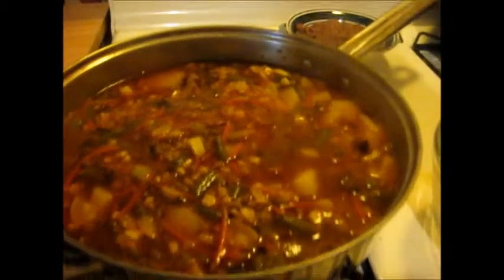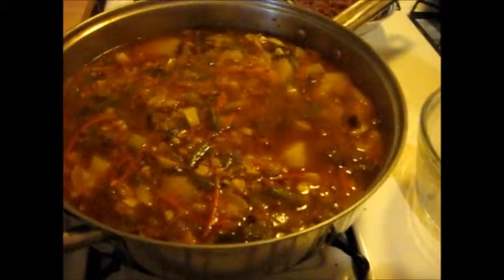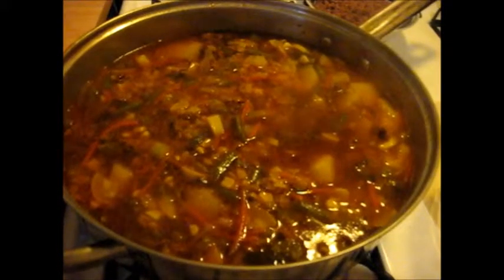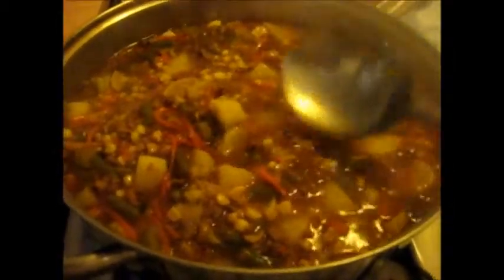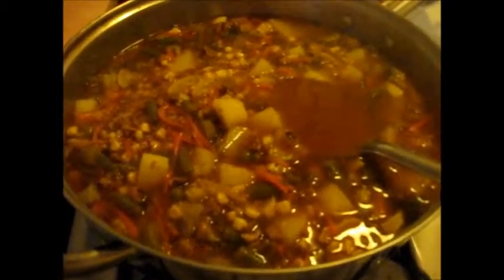My potatoes aren't near done, but let me see how my spices are going. I am going to add some salt — actually, I'm going to add bouillon cubes instead of salt. I'm going to add two more bouillon cubes.